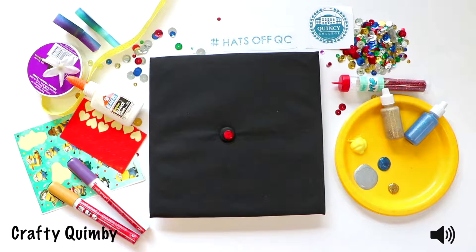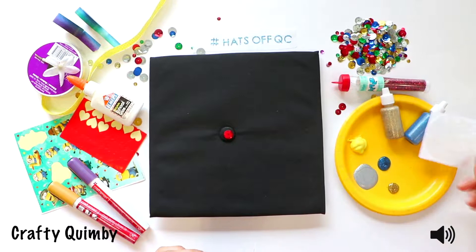So today on Quincy College Crafts, we're going to show you how to decorate your mortarboard. First, you have to take your Quincy College sticker because it has to be official. You wouldn't want to have an unofficial hat in the graduation ceremony — you'll be kicked out for that.